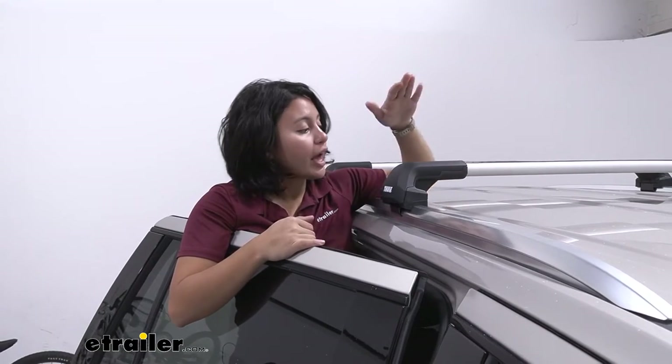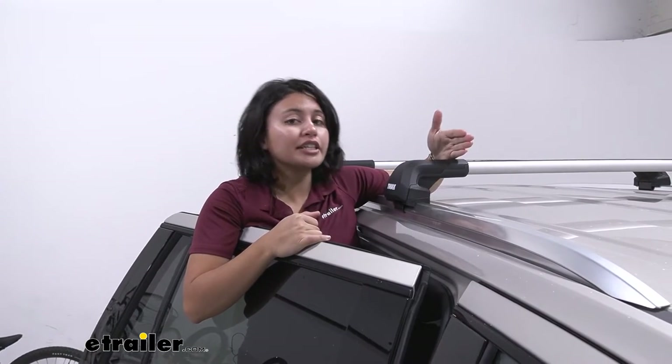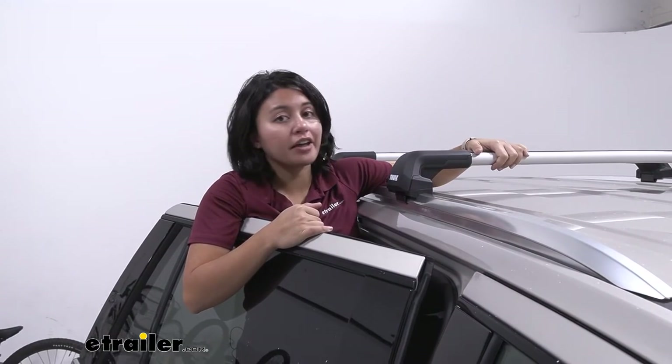For example, we have 44-inch long crossbars but they're actually cut down to 40 inches of usable space here on this Tahoe.